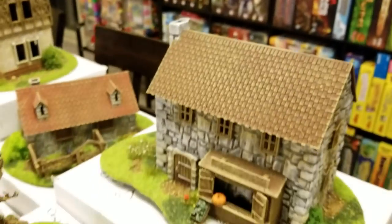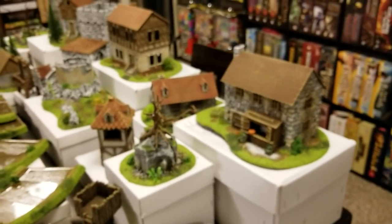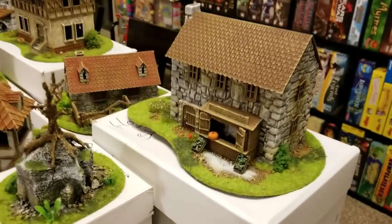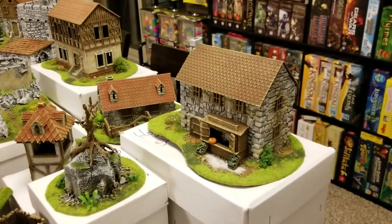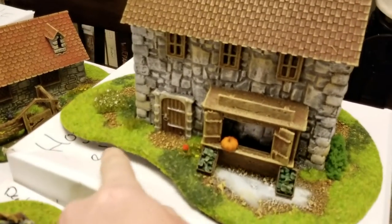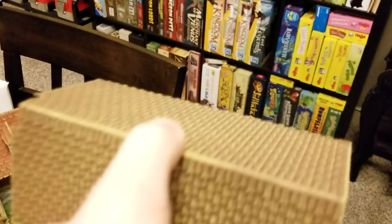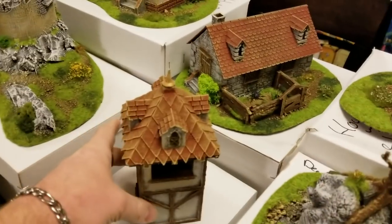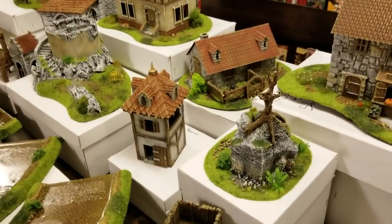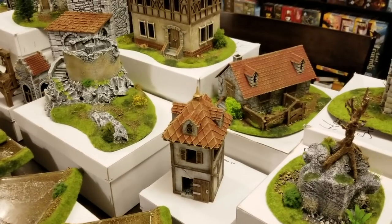They also have large squares of grassy terrain that is flocked the same way as these buildings, so when a building sits on one of those, it blends in seamlessly. I love that they do their buildings on these templates. You can get inside the building if you want, decorate it on the inside, and even furnish it — yes, there's furniture too. Some of this stuff is actually 3D printed. These guys are on the cutting edge coming up with fantastic stuff.